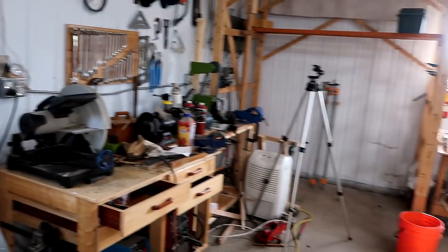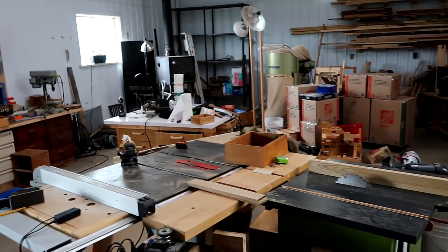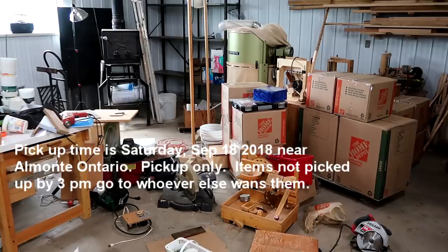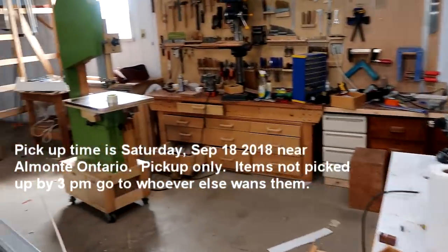In this video, I'm gonna film all the items that I no longer need, and if you want one of those items, email me which item and how much you'd like to pay for it, and then by Saturday I will email you whether or not you have it. Pick-up time will be Saturday near Almonte, Ontario. I will not be shipping any items.